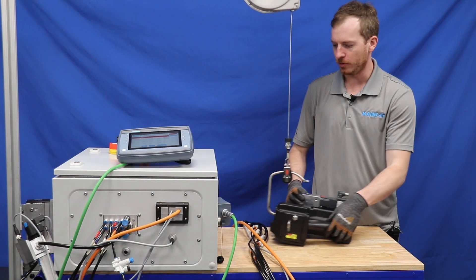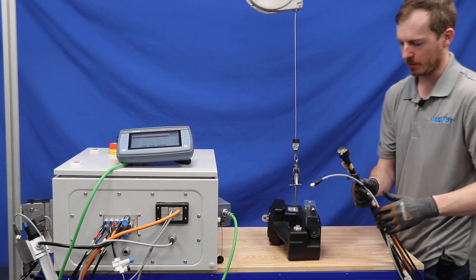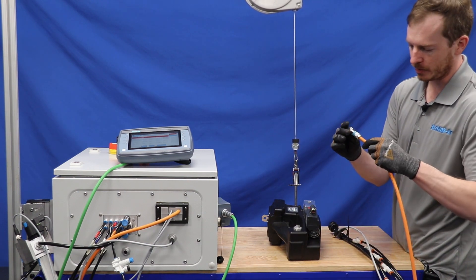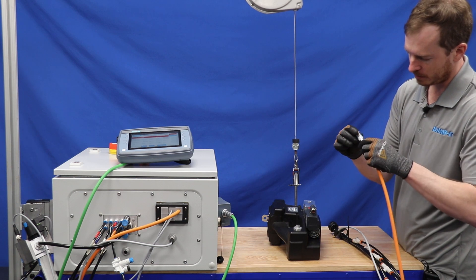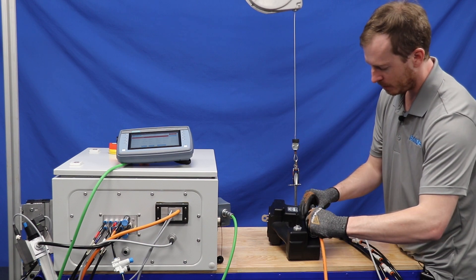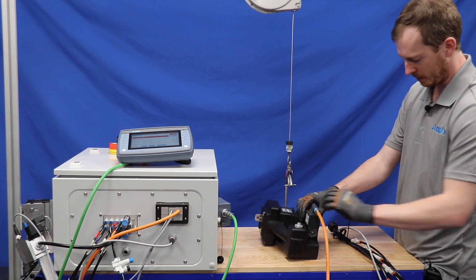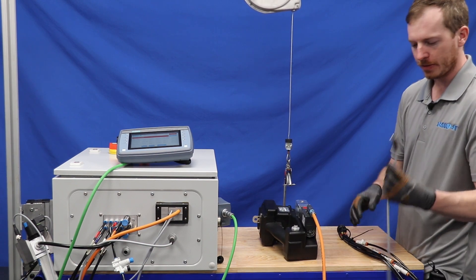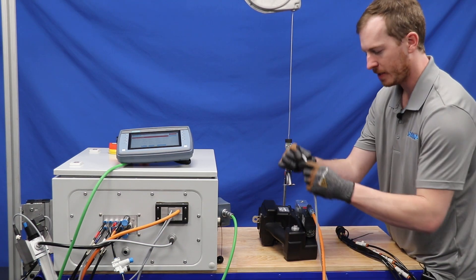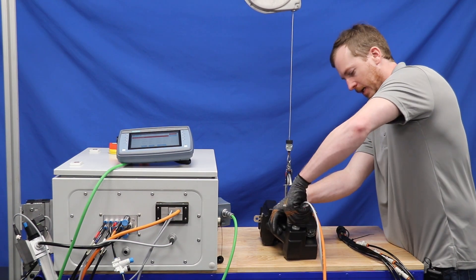To connect the tool to the controller, there are three main connectors. You have the motor cable, which has two arrows that help align the cable. You will push this all the way in and then rotate it a quarter turn — now it is locked in place. There is also the data cable, which has an alignment notch on both sides. Find the alignment notch and then tighten down to a snug fit.